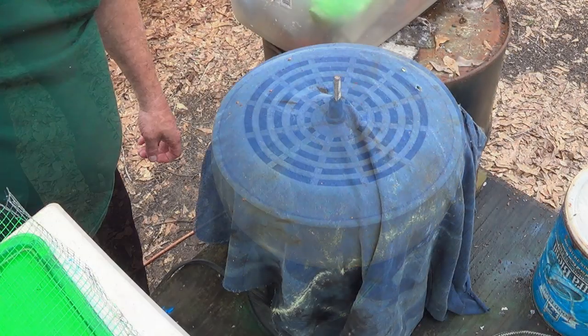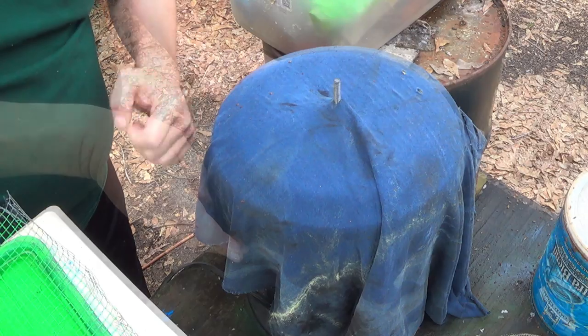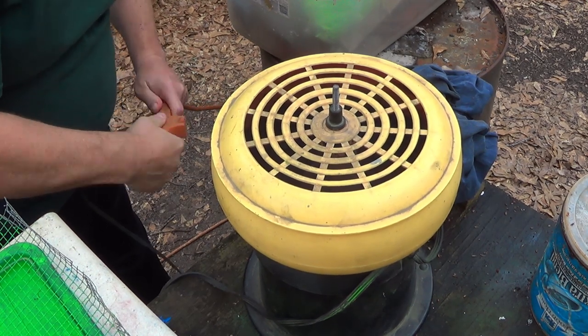I throw an old t-shirt over my tumbler to keep the powder coat from splashing up and out of the tumbler. After about four minutes I pull the pellets out of the tumbler.